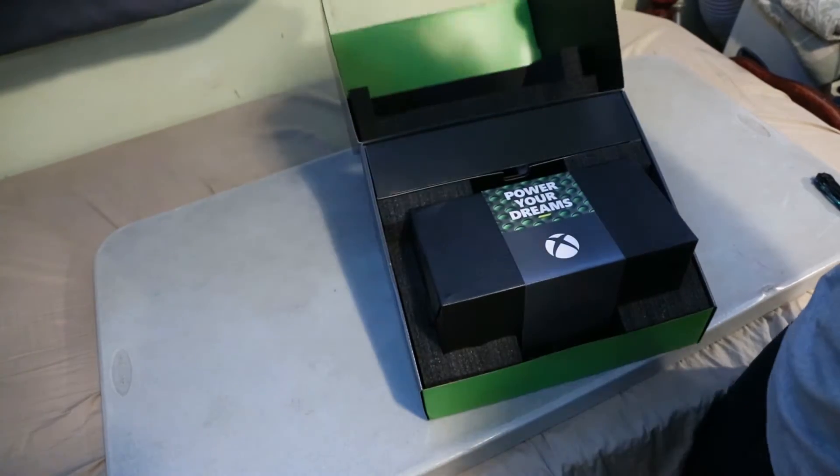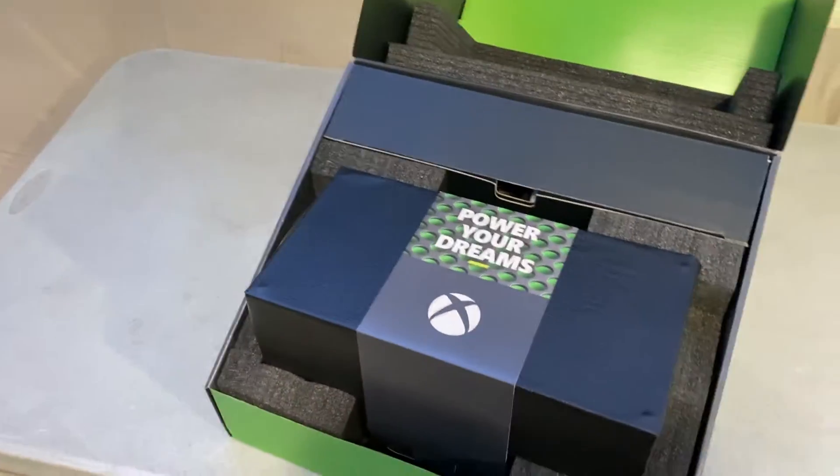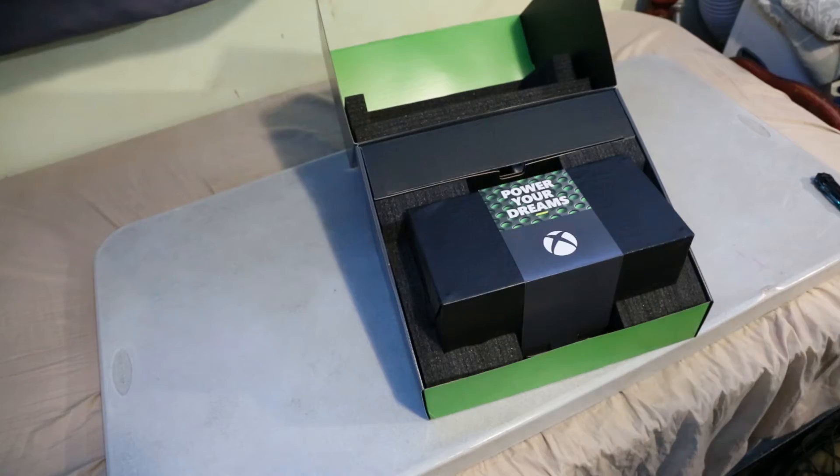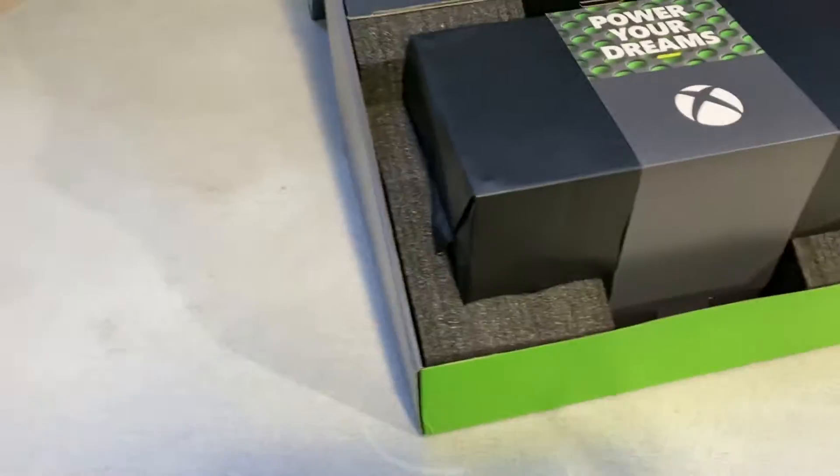Let's get that better in the shot. All right, here's a better shot. That's incredible — it feels like Christmas. This is my early Christmas gift to myself. Excuse the table; I had no other means of a flat surface — I'm on my bed. Look at that.